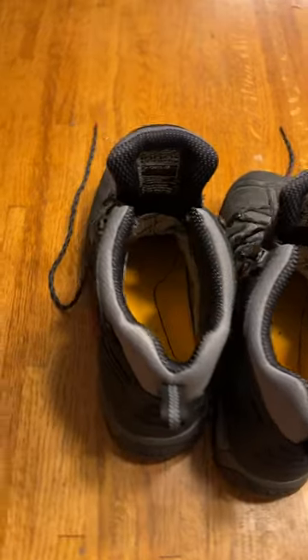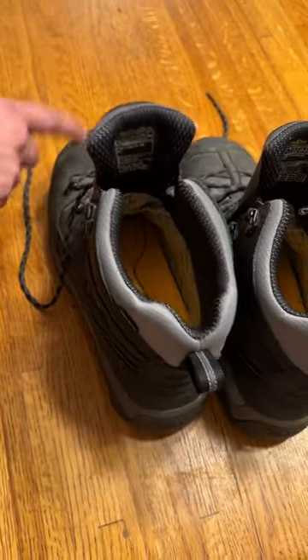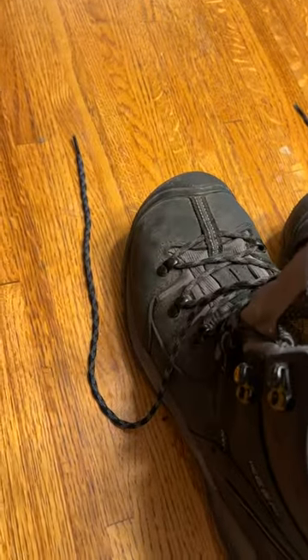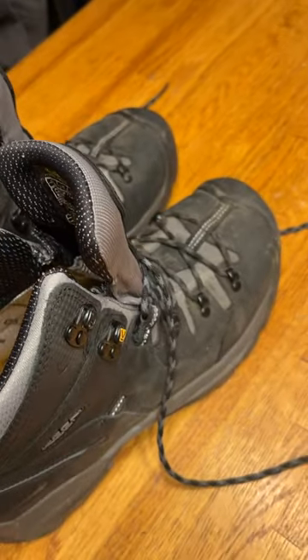Do they keep your feet warm? They keep it as warm as possible, but because it's steel toe it's always colder in the wintertime. So if you want super warm, you never go steel toe, especially if you're outside.